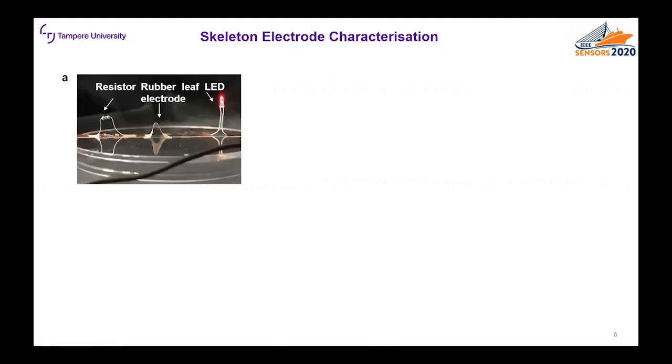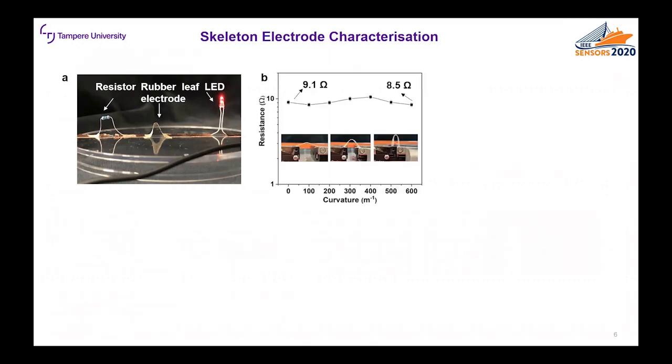Then we characterized the fabricated leaf electrode. First we used it as a conductor in an LED circuit and we can see from the figure that it conducts even if it's bent. Then we measured the resistance during different curvature conditions and we can see that the change in resistance is negligible even if the electrode is bent from 0 to 600 inverse meters.